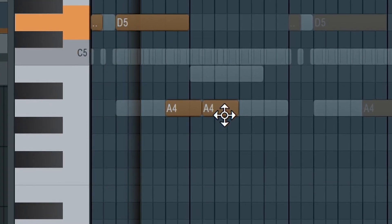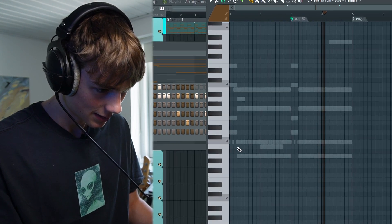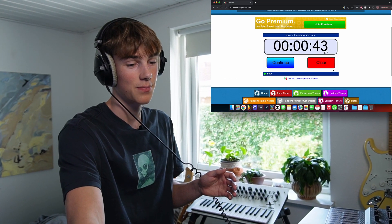I wanted the 808 to be one step to the left, but otherwise that was pretty good. Yeah there we go — that was 33, 43, you know what I'm saying. I think there were some pretty good attempts.